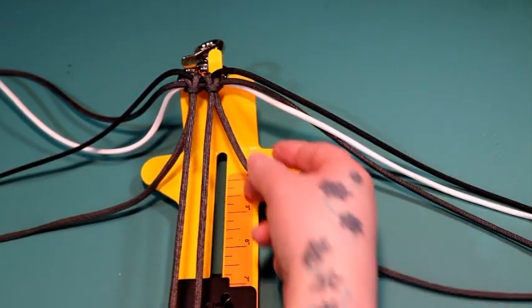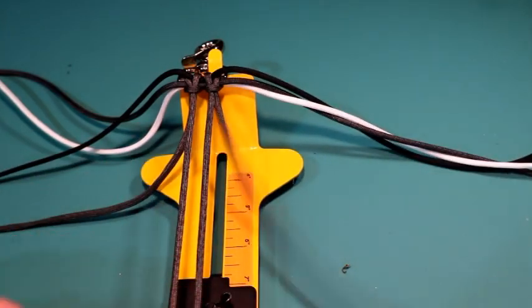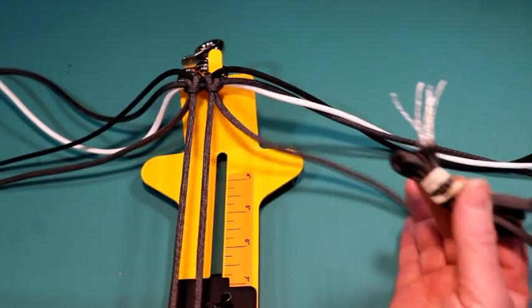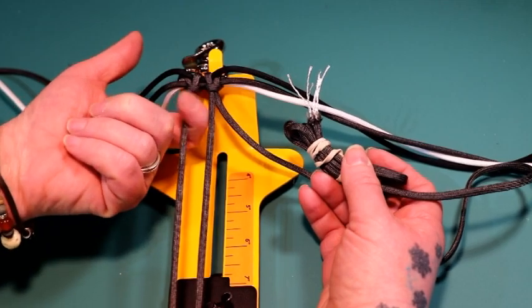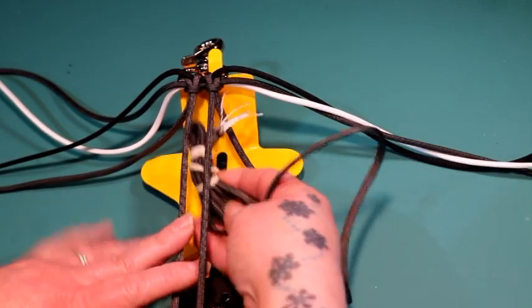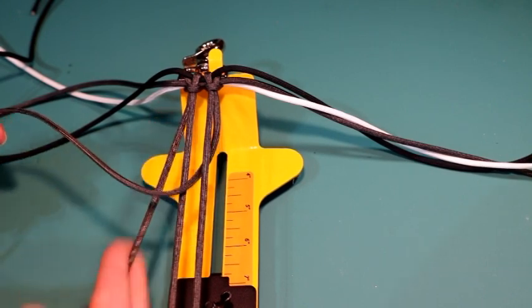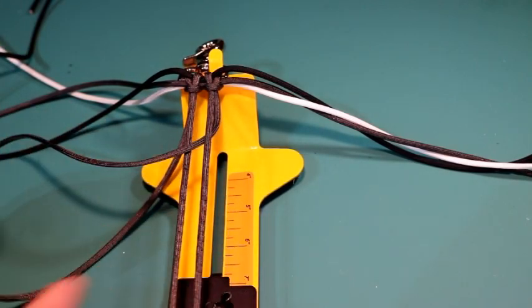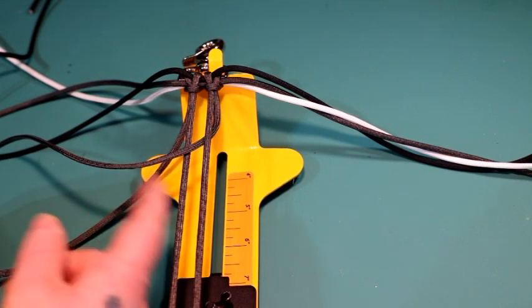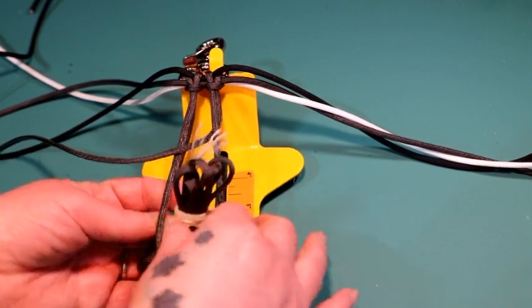Once you have all that done, we can get started. I'm going to start on my right side with the smaller bundle of graphite. I'm going to go underneath the first cord on my right, right up the middle, and then over the second cord. Now I'm going to take the graphite on the left side and go underneath the cord I just worked — the mirror image. Underneath the first cord on the left, right up the middle, and then over the second cord on my right.